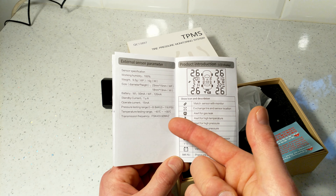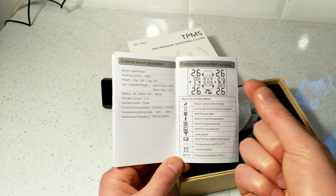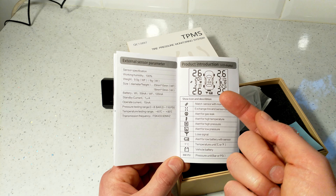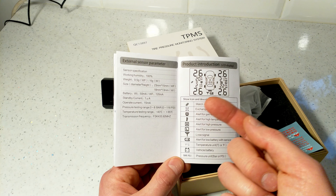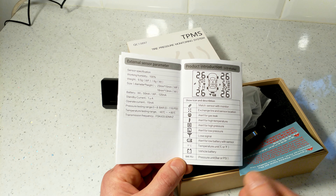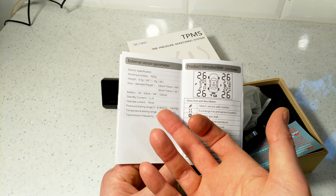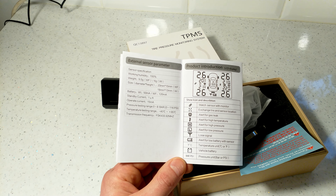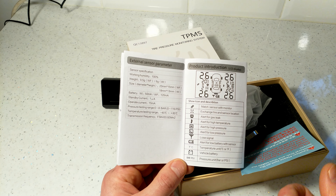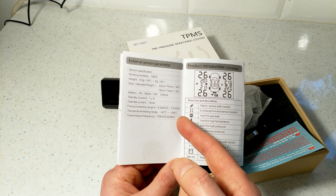Technical specs: the operating frequency is 433.92 MHz between the sensor and device. It can detect from 0 to 8 bar (0 to 116 PSI). It operates at up to 100% humidity and works in temperatures from minus 40 to plus 85 degrees Celsius.